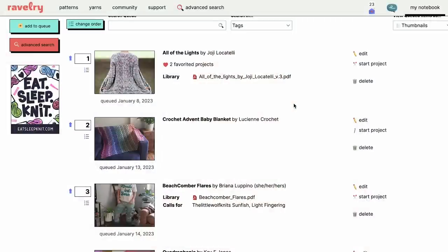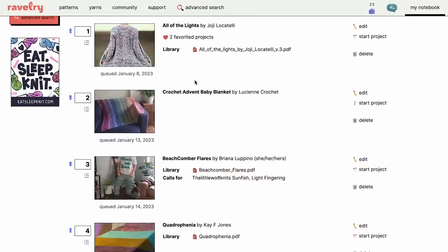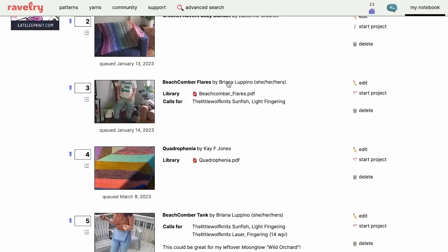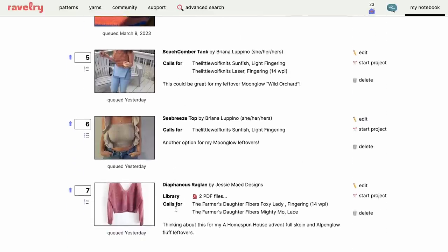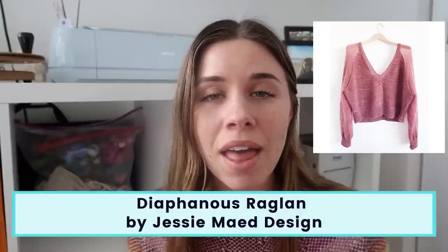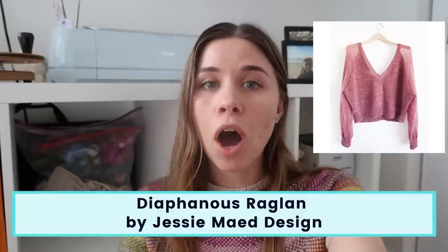Let's take a look into my queue. Whenever I really think I might make a pattern on Ravelry, I love to add it to my queue rather than just my favorites — it's a smaller list and helps me decide on things. You'll see in here my All of the Lights cardigan, the Crochet Advent baby blanket, my Quadrophenia blanket, and then a few new things I added in the last couple of days. First up is the Diaphanous Raglan by Jessie Made Designs. This pattern is really cool because it has a lot of different combinations — you can crop it, do a full length, and there are a bunch of different sleeve options including short sleeves and mohair sleeves.